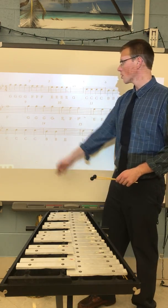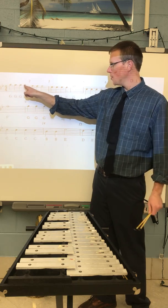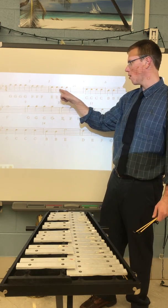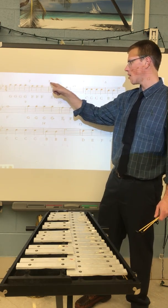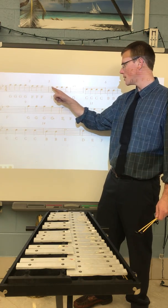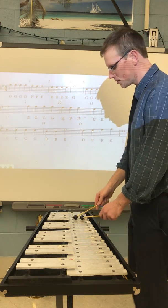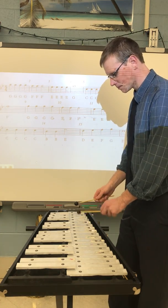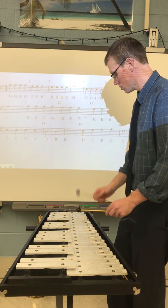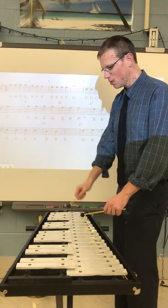Let's try measures one, two, three, and four. If we look at the contour, we're moving down by step: G, F, E. That's a pretty easy pattern to play on the bells because we're just moving down, down, down, and then we're skipping up to a G whole note. When you're playing, look at the contour going down and then jumping up to that whole note, which gets four beats. Here's the first four measures — one, two, three, four.